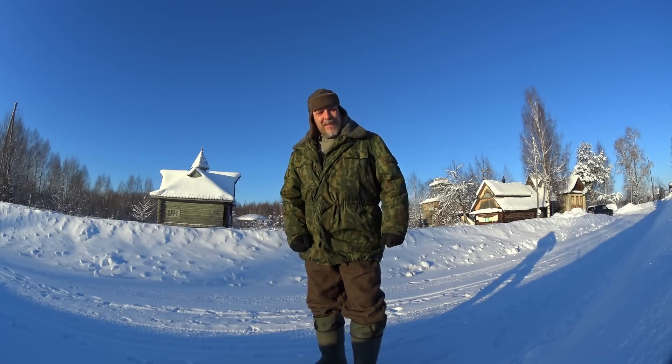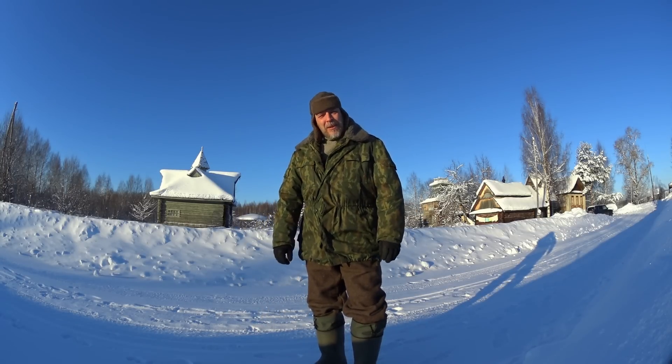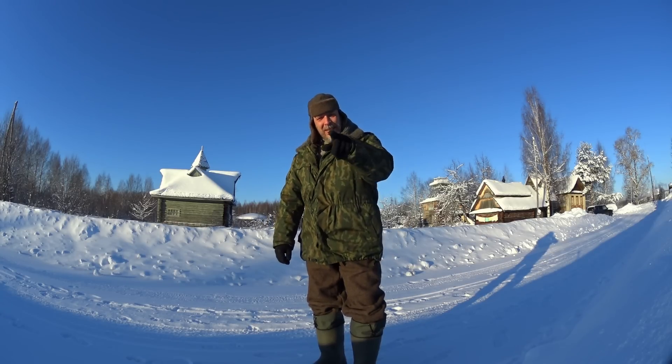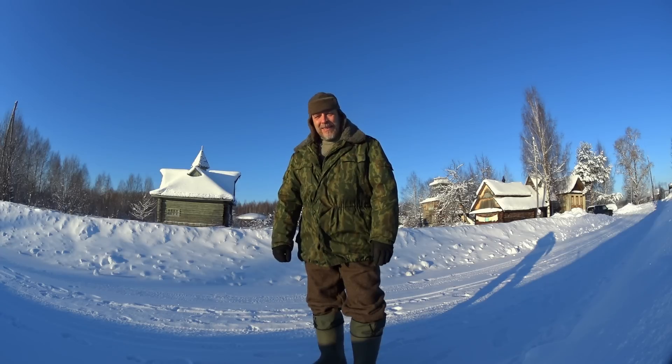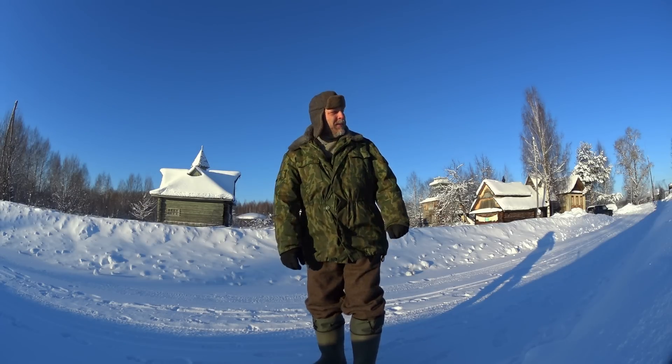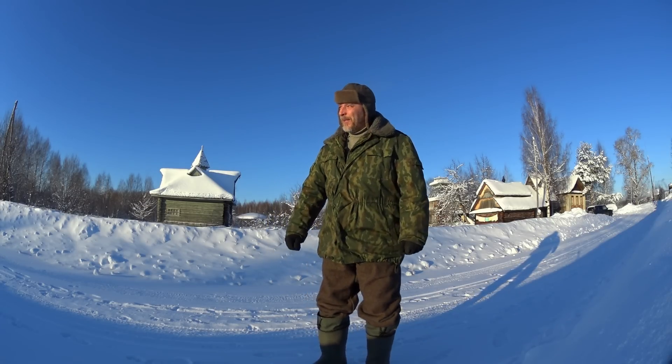Hello guys, welcome to Survivor Russia. It's a little bit cold today — it's minus 40, as you can see. There's lots of video I would like to make on this beautiful day, but the camera is not gonna work. I'm not gonna make any sensible or meaningful videos today, that's for sure.